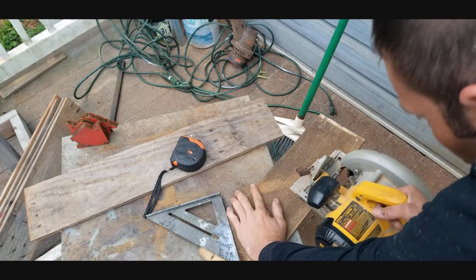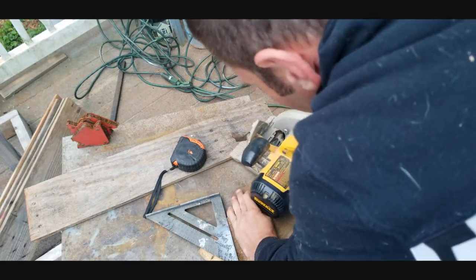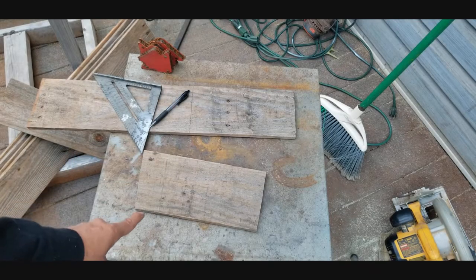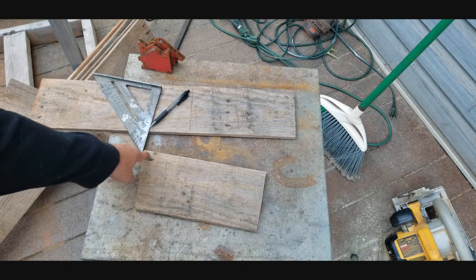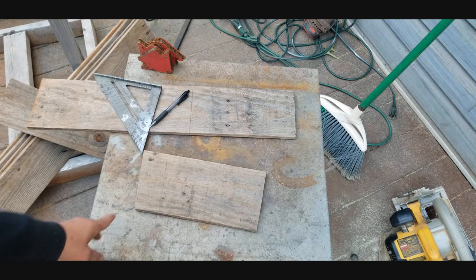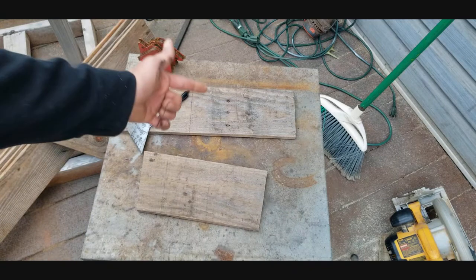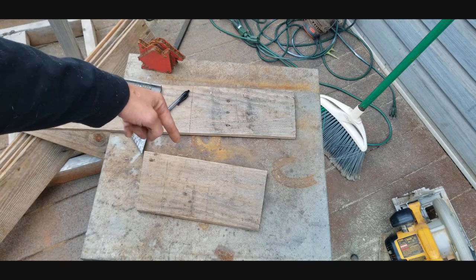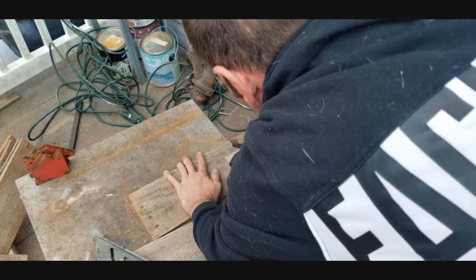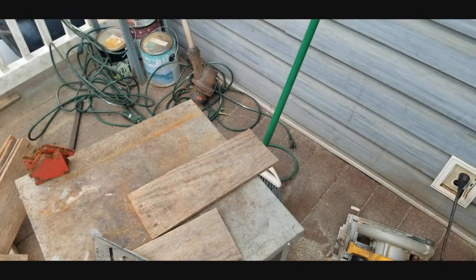Next, take one of your side boards and measure from the bottom point to the other point — I've got 10 and three-quarters. Go ahead and mark a board and cut it at 10 and three-quarters, and that will be the back of the piece.